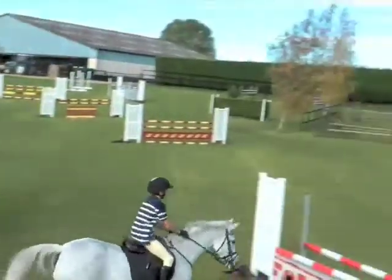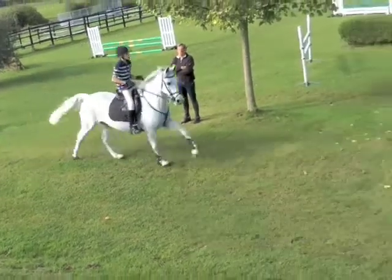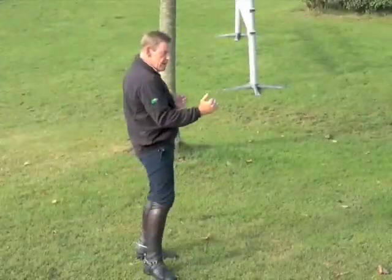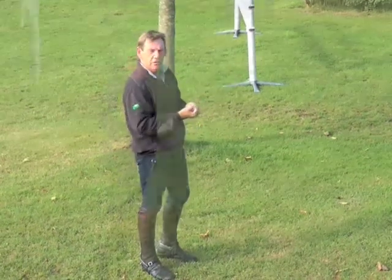One, two, three, four, five. One, two, three, four, five. Four strides there — sorry, five strides there and he's just gone on four. He can straight away tell that he didn't hold enough.